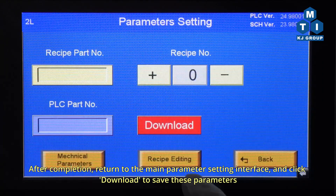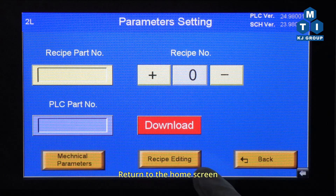After completion, return to the main parameter setting interface and click Download to save these parameters. Then return to the home screen.